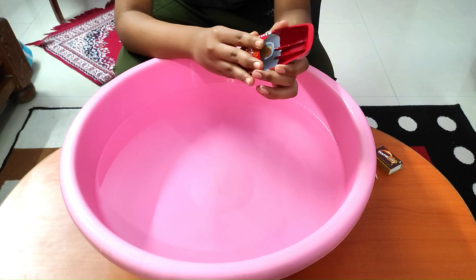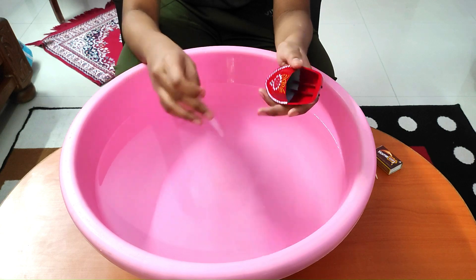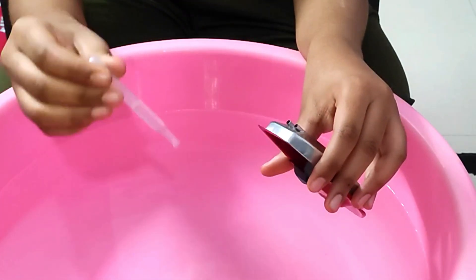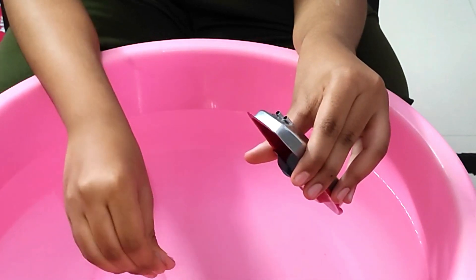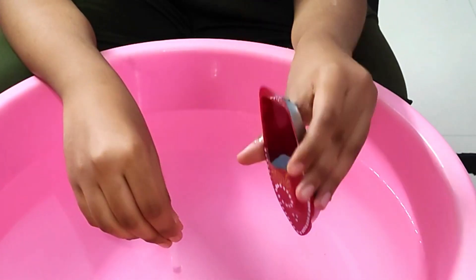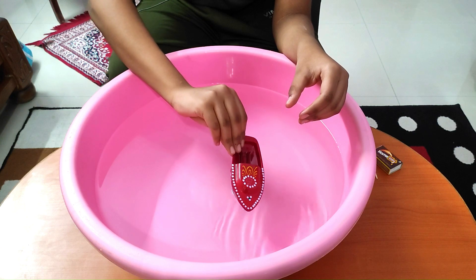We'll fill the water inside the boiler using this dropper from the end of the boat, filling until the boiler is full. You can see the water coming out from the other pipe once it's full. Now we'll place the boat in water.